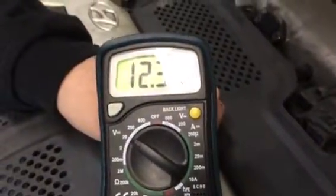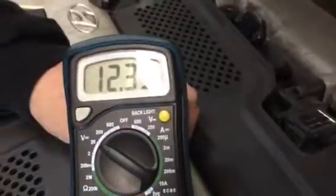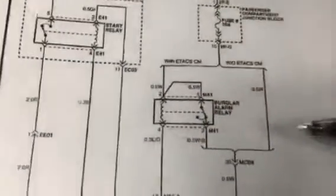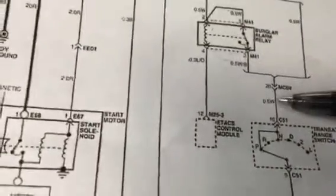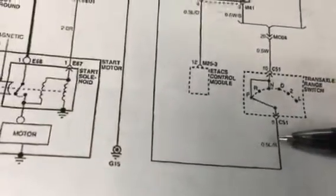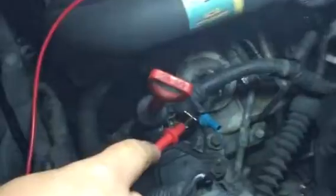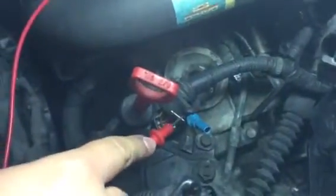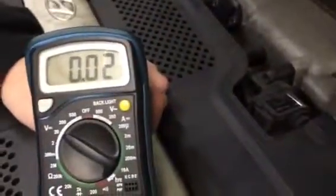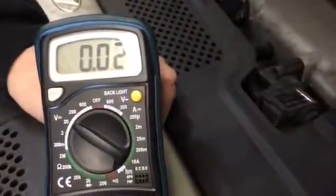Now, this is the wire we're on again. Remember, we're on this wire here. Now I'm going to go to this wire here - the blue wire. Switch over to the blue wire. Crank it again. Crank it. Alright, let it go. Crank it. Crank it. Nothing.